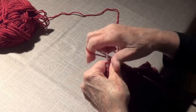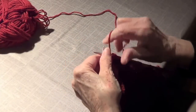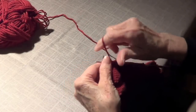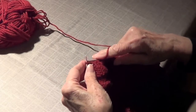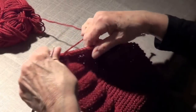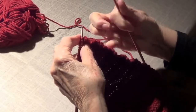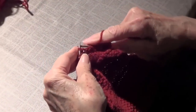Since it was knit for four rows, now we purl. Row number five: purl 12, knit 12, purl 12. Row number six is all knit. I'll see you at the end of this row.